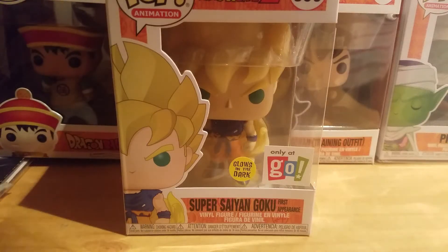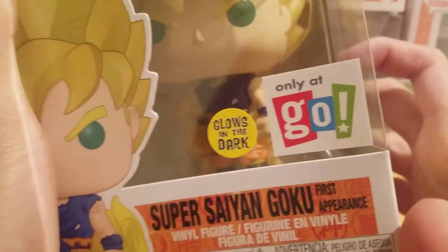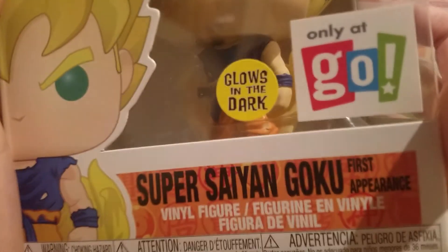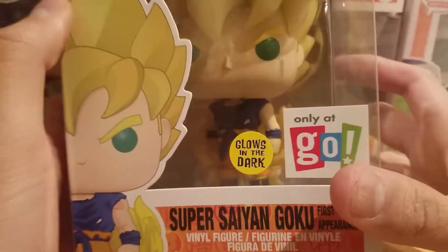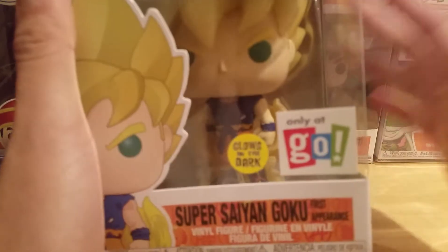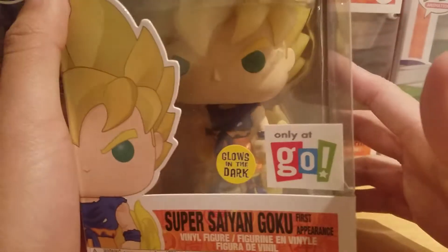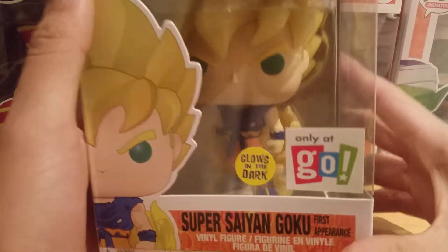Welcome back to another Dragon Ball video. This time we got the new Glows in the Dark Gold Calendars Exclusive Super Saiyan Goku first appearance. I'm really happy to get this — I've been wanting to get the glow in the dark pop for the longest. I ordered this guy way back in September and he finally came in the mail today, so yeah, I'm pretty excited about that.